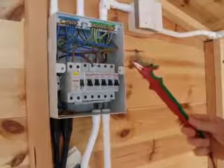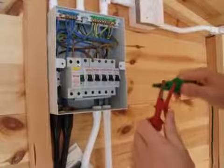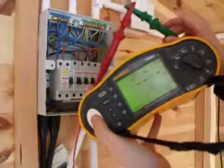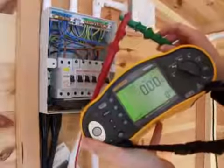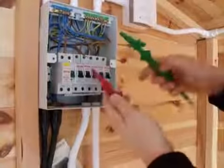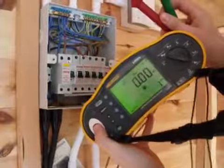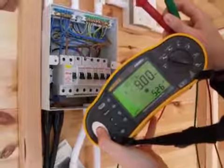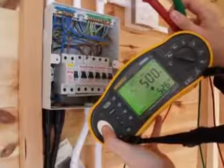As with most tests, we want to make sure our tester is working. We put our crocodile clips together, press test, and we can see it's come up at 0.07 mega ohms — that's basically a dead short. Then we open up our test leads and do the same test. This should come up over 500 mega ohms. You can see in the bottom right-hand corner the current test voltage is 526 volts DC.